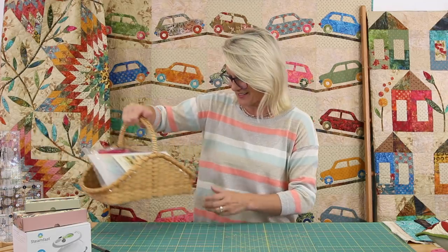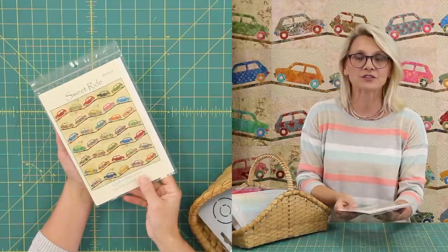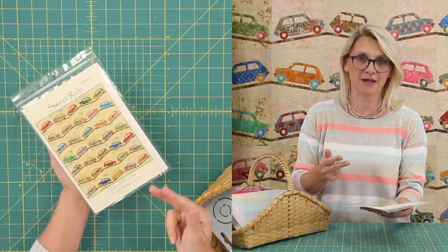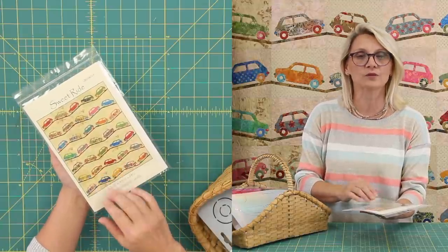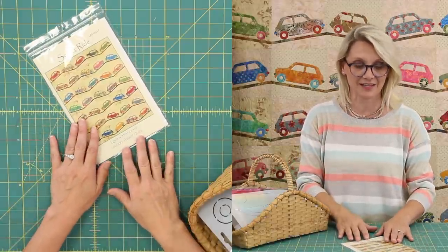Let's see what's in our quilting basket. We have a Sweet Ride pattern. In the pattern you have directions for fusible, machine, or hand applique. We're going to work with fusible applique today, and this quilt is perfect to practice this technique.